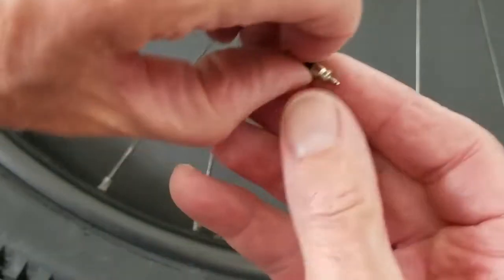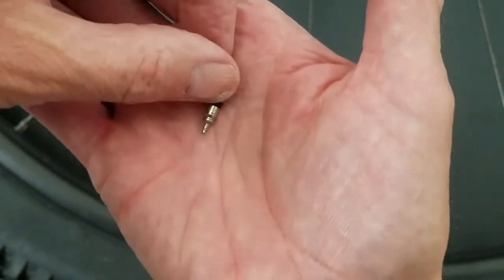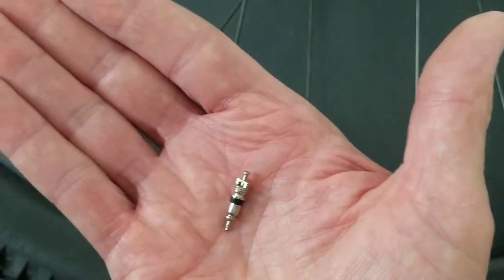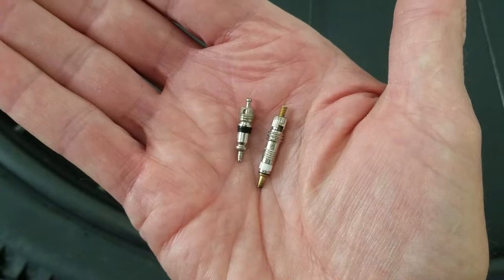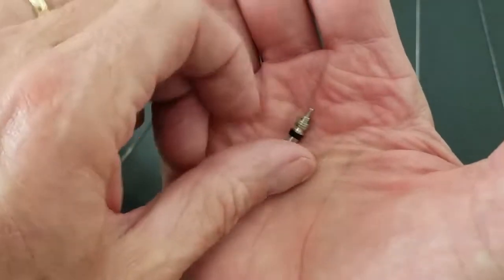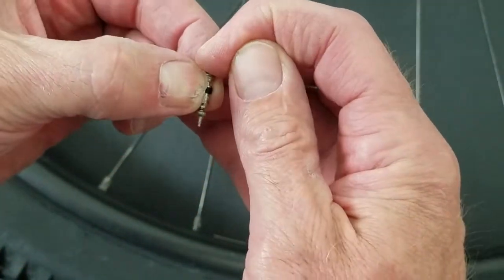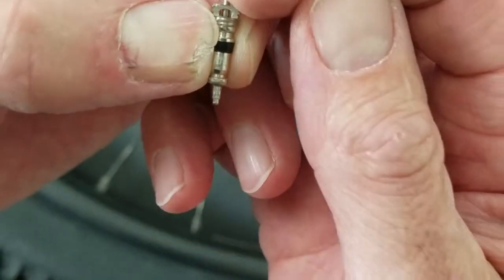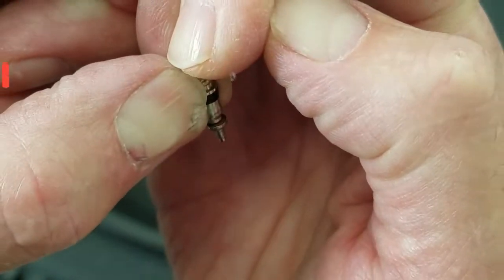If you look at a Schrader valve, it's built quite a bit differently. Let me get them side by side. There are the two valves right there — Presto and Schrader. A Schrader has that pin on the top, and it's actually got a spring built in that depresses and seals against a little cup.